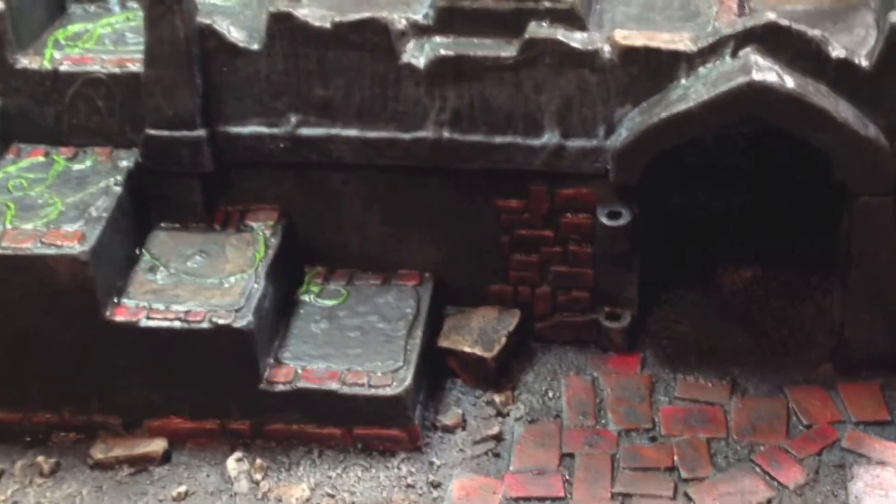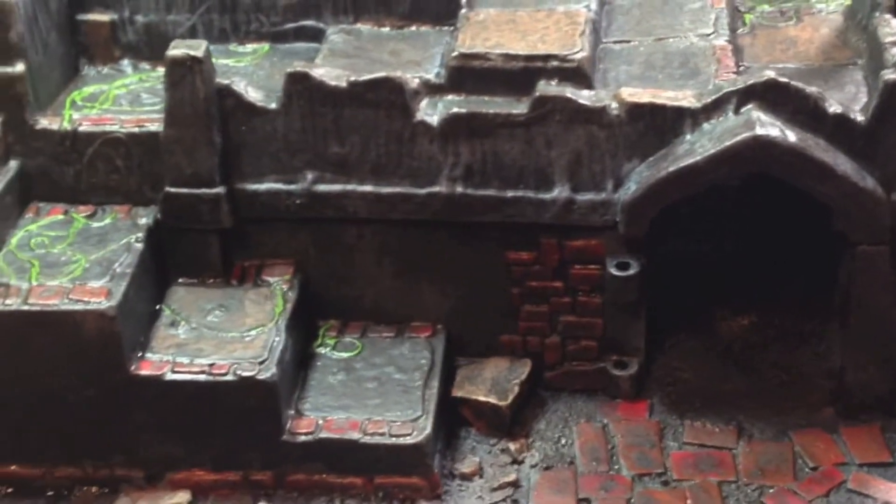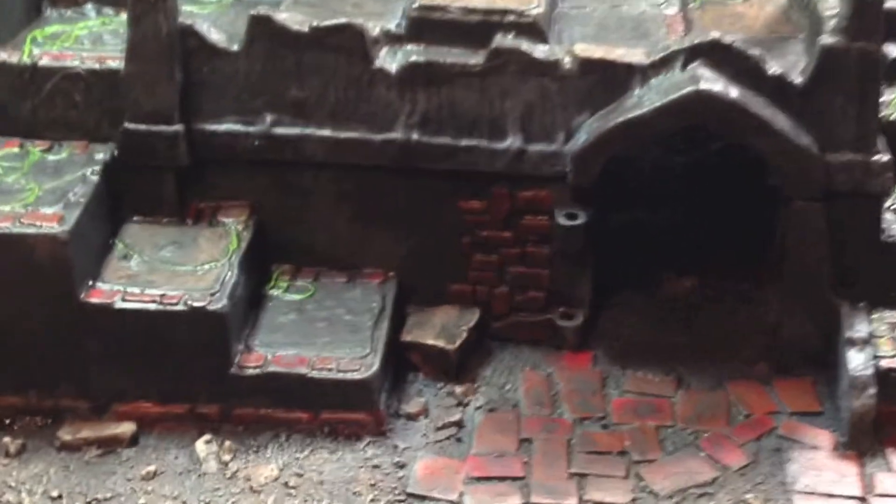Here's another update for where this piece is at. As you can tell, the color has changed quite a bit. I've been going through and putting the color layers on everything.